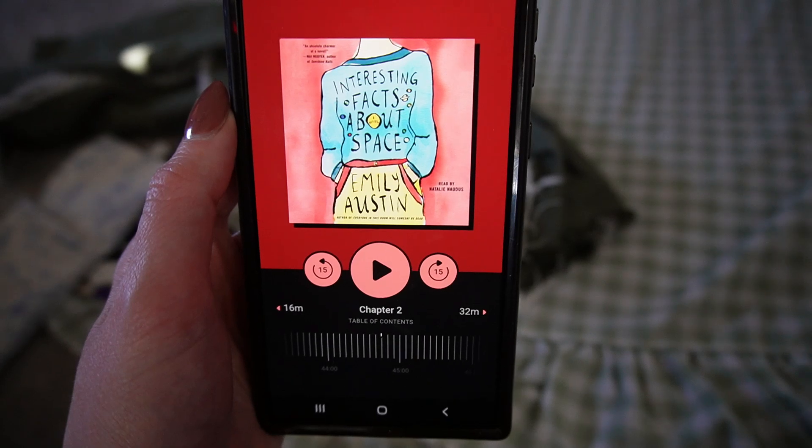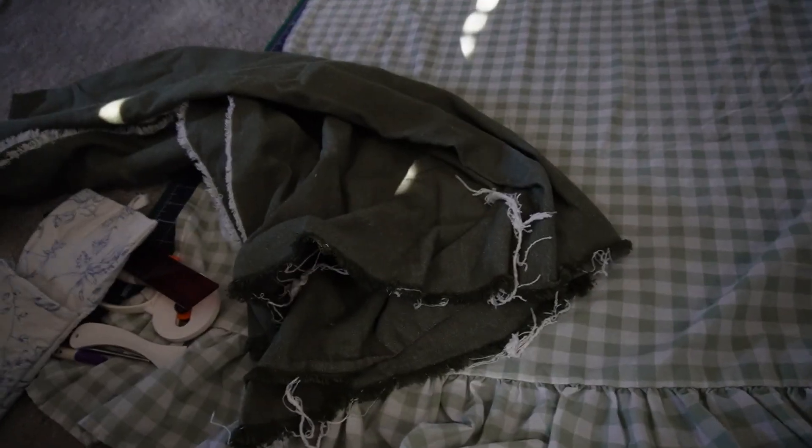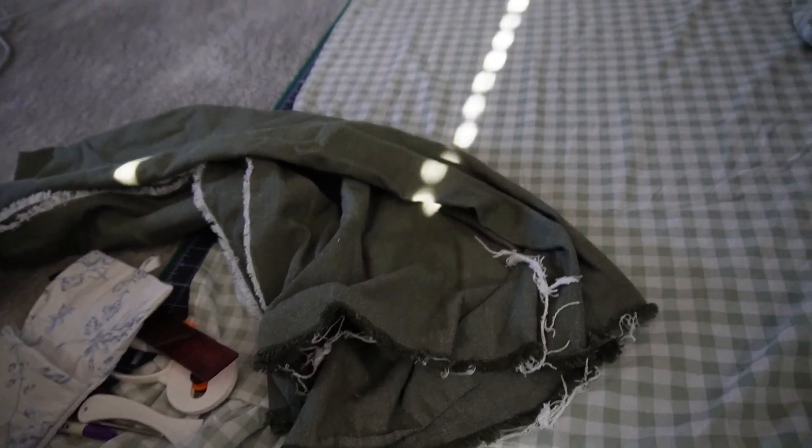I'm currently listening to 'Interesting Facts About Space' by Emily Austin. As you can tell, I am nine percent through, and I'm honestly really enjoying it. It's got the humor that I really love in a fiction book — kind of dark and dry and witty. I love when the characters have the type of characteristics that I love in a character. It feels very relatable to me, just like her thought processes.